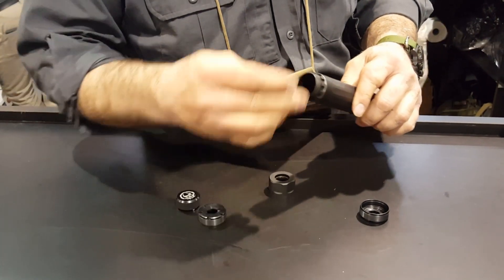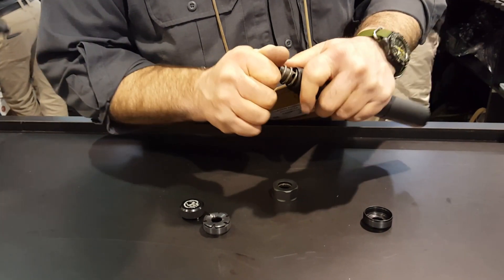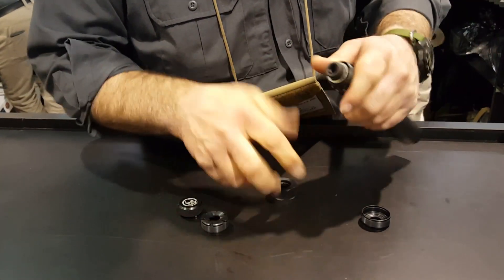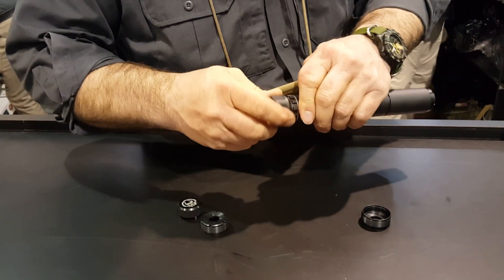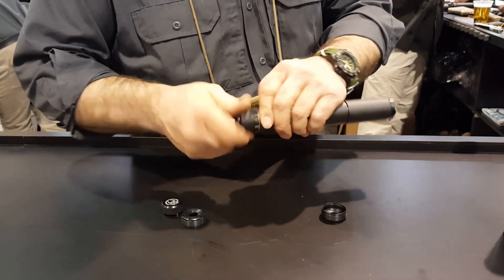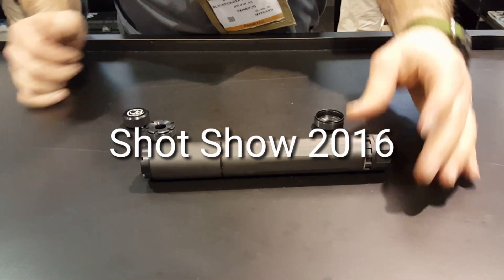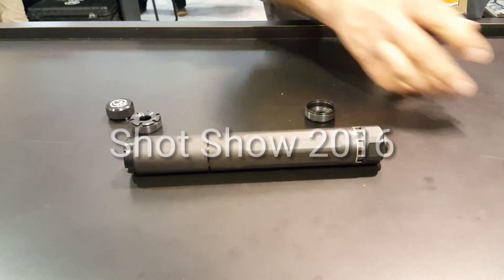But I kind of want to get all the parts off the counter right now, back in one spot. There you go. Awesome job. Thank you, man.